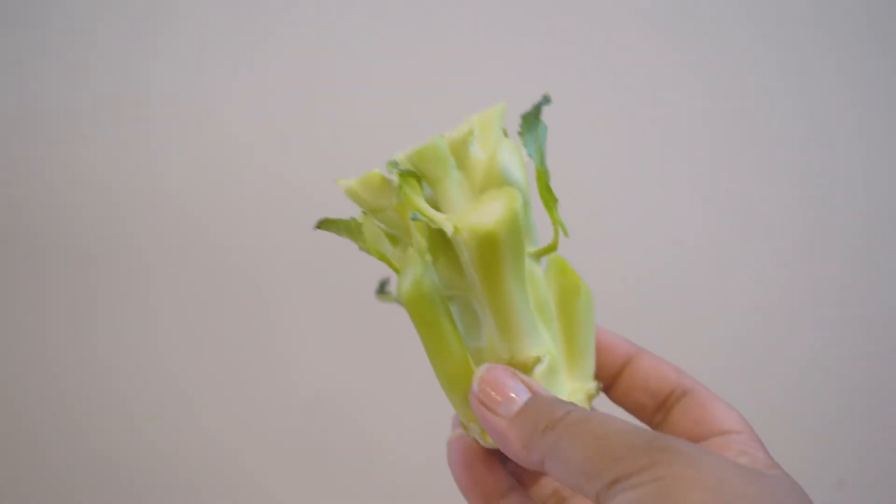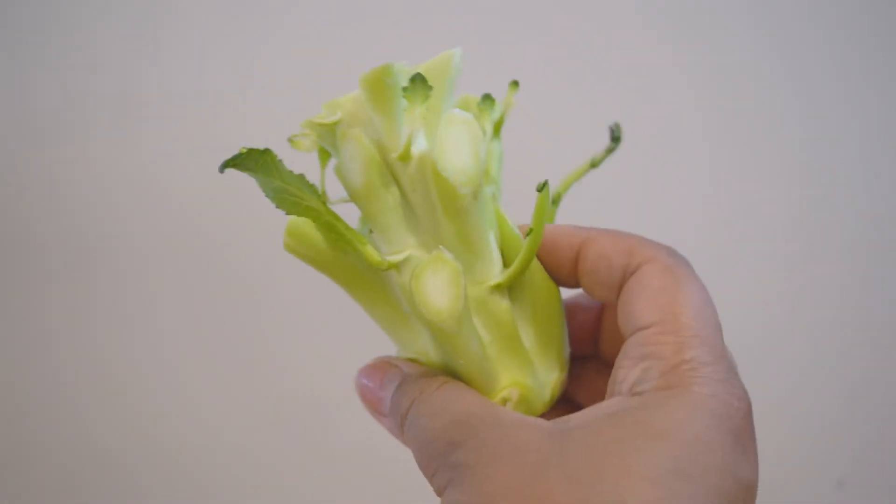Not bad, but I think it needs more time. The veggies went back into the oven on broil, and I did a little cleaning up.